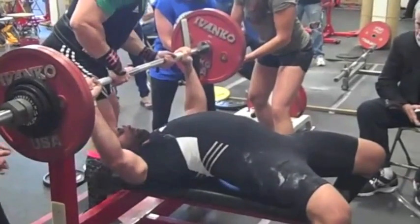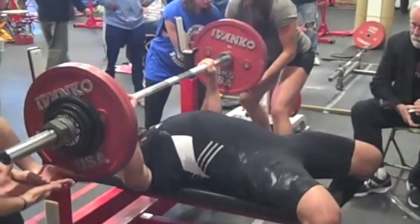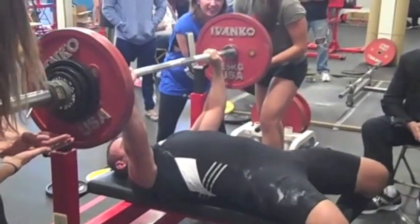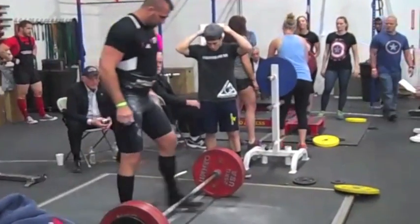Well, I had done this in training, but I didn't pause at all — it was kind of a bounce off my chest. But they were giving fast press commands, really fast press commands, so that was nice. So I ended up with 314, going 3 for 3 on the bench, very happy with that.